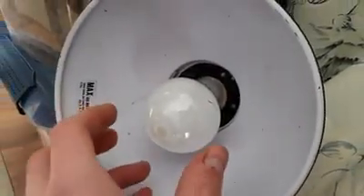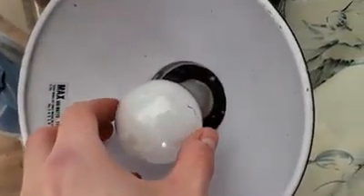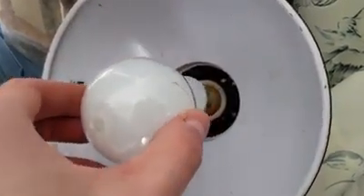You guys ever wondered what's inside of an LED bulb? I've got the answer for you. I found it broken and there it is — just a bunch of little LED pads that turn on when you plug it in.